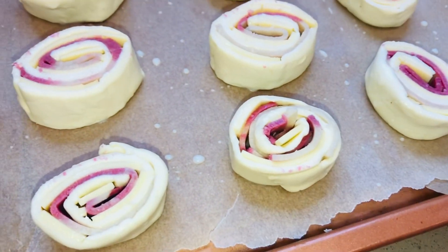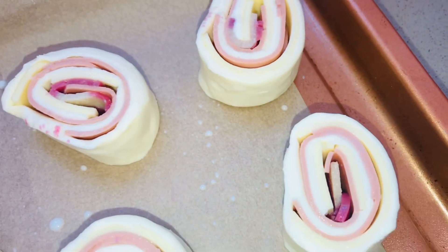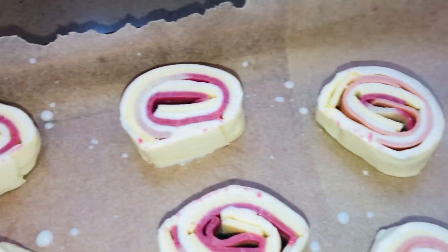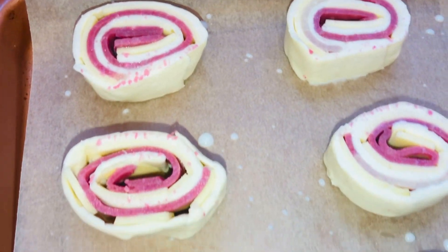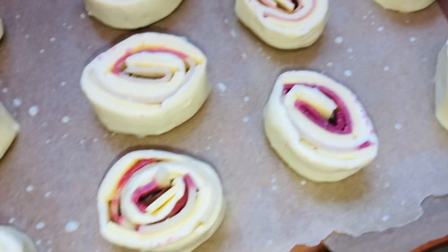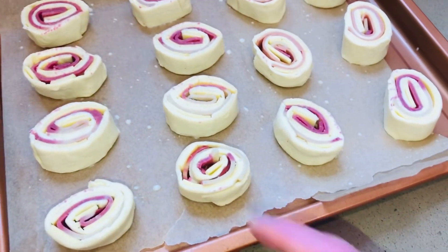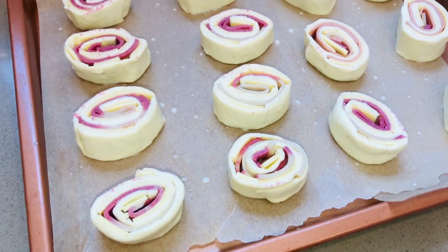Some of them have slices of vegan bacon, and these ones have vegan ham — it's just soy based, nothing too nasty in there. It is quite a lot of oil and fat, but as a treat for the Easter holidays I've rolled them up and sliced them into little swirls.